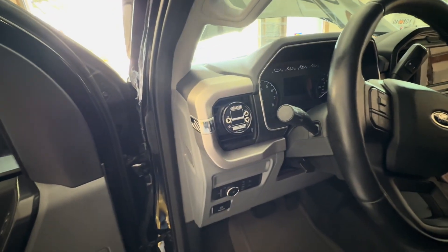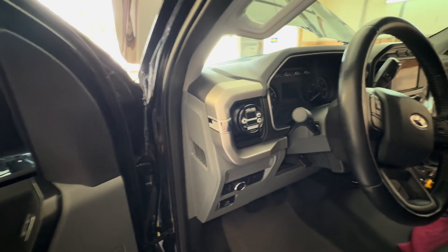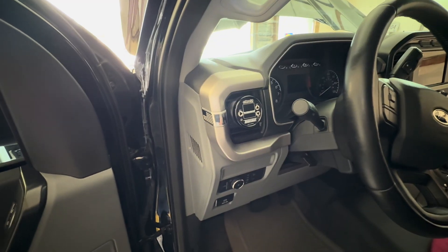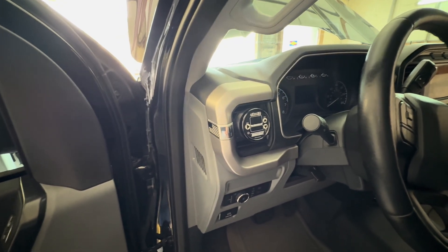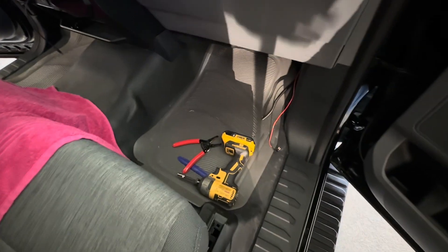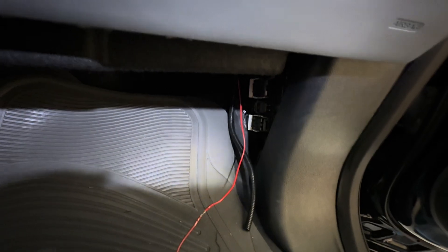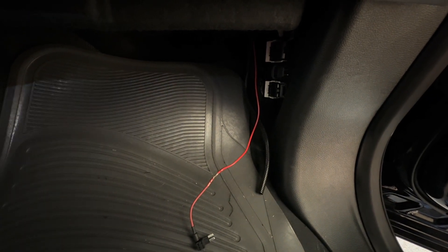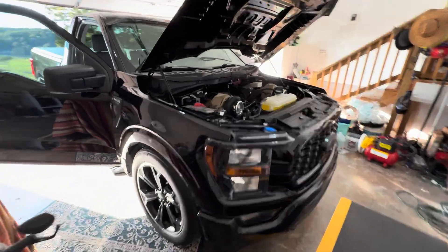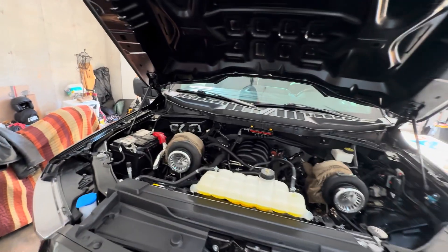The Eboost 2 requires power, ground, and the two signal wires coming from the MAC solenoid — I believe it's brown and gray, and polarity doesn't matter on the solenoid side. The black goes to ground — I found a factory ground right behind here. I ran a single wire to a tap on the passenger side, connected to fuse number two. That will power up our Eboost controller and we'll be ready to set that up.